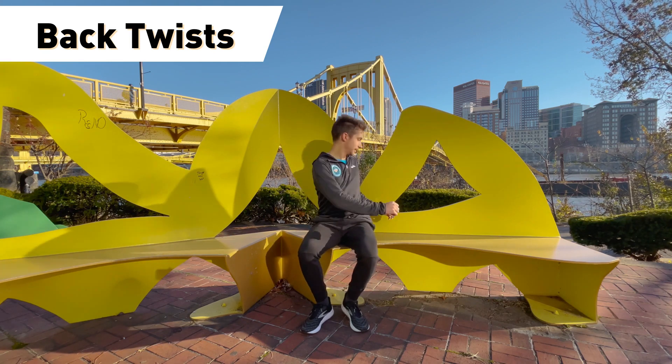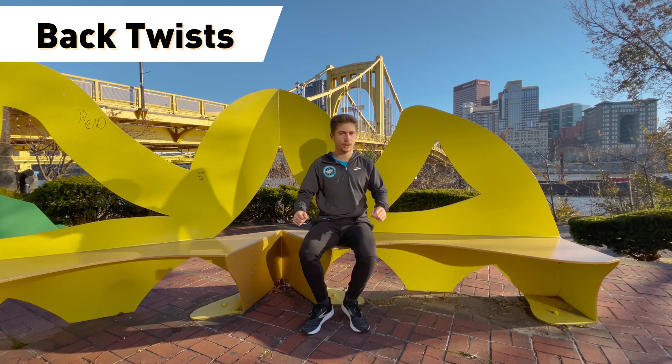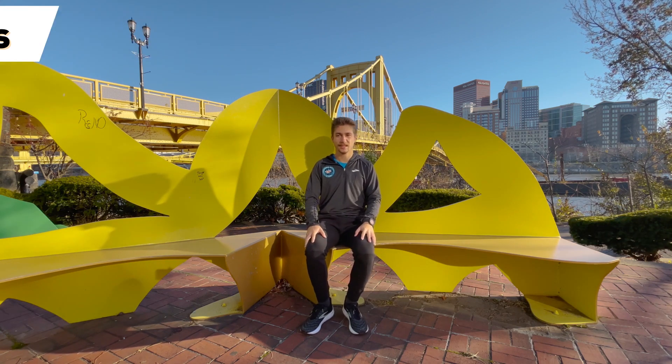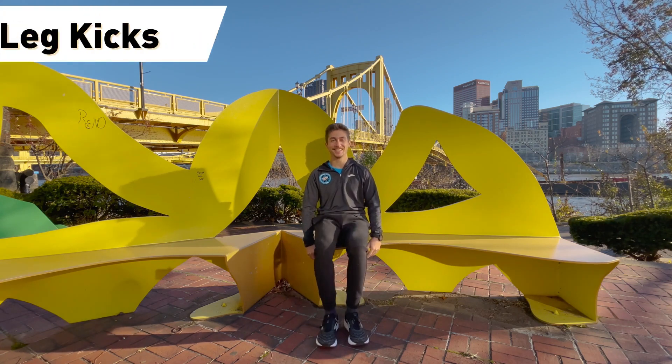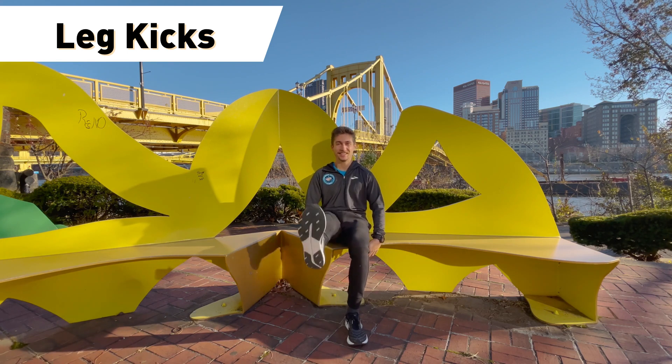Next, we're going to do our back stretches. Sitting in an upright position sometimes your back needs just a little bit of a stretch, so you're gonna rotate your torso and reach as far back as you can.